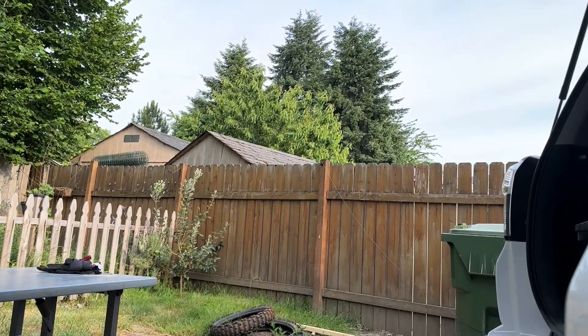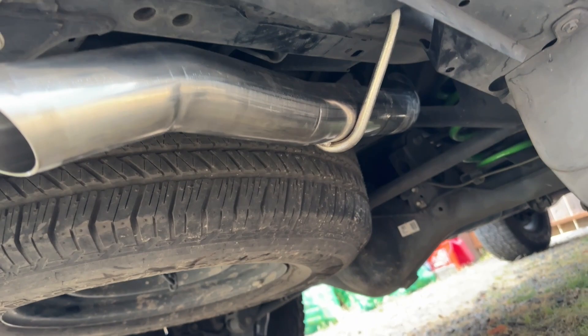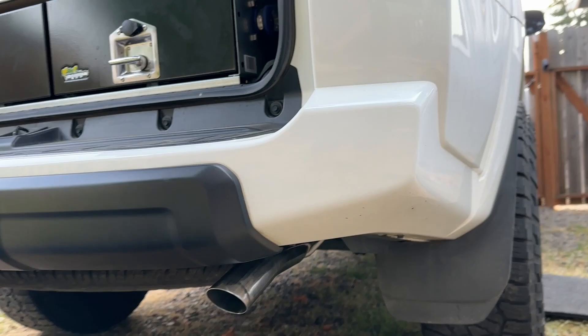Alright, it's all installed — everything buttoned up, tightened, and every hanger is in place. Let's go to the back real quick and I'll show you what the tip portion looks like. It is a little different than the stock one. Full stainless tip. Without waiting around too much more, I know what we all care about is what it sounds like, so let's do that first cold start.